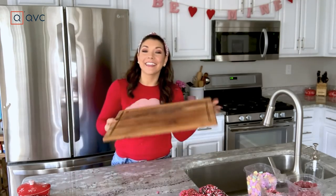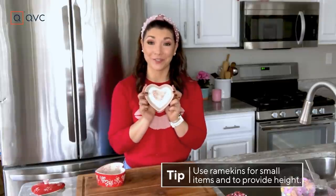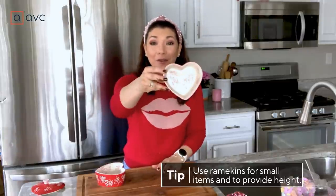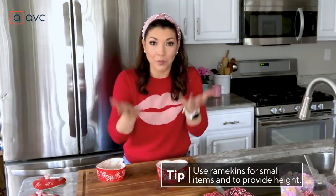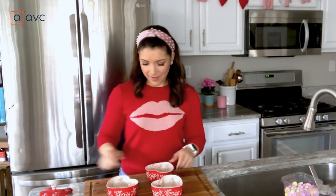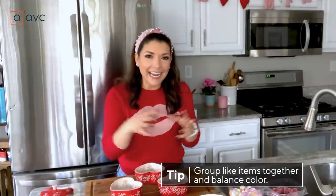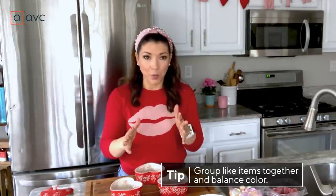Once you have all your ingredients ready, let's pull out our board and add in these beautiful heart bowls from Temptations — they are so stinking cute. They're a great way to contain some of the smaller ingredients on the board and also vary height. Depending on the size of your board, you may do one, two, even three. We're going with three. I like to group like items together and then balance the colors across the board.